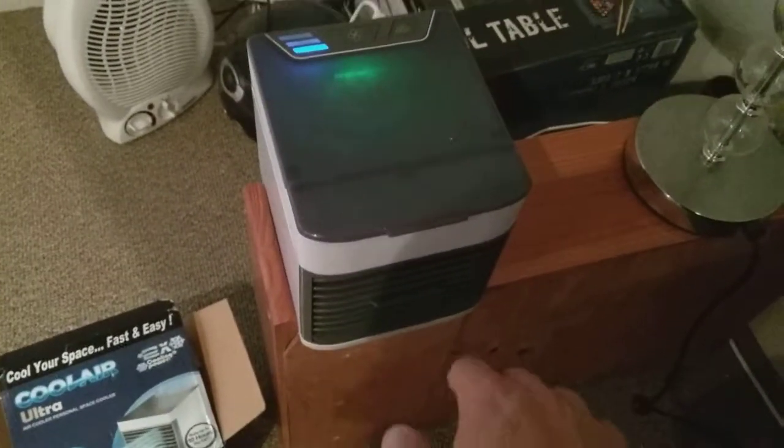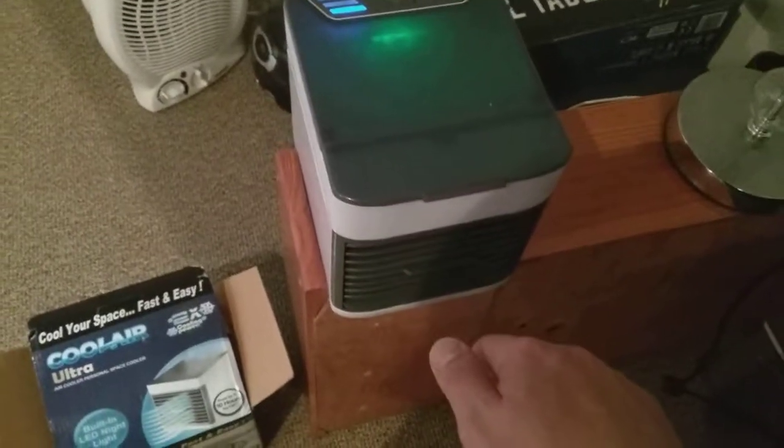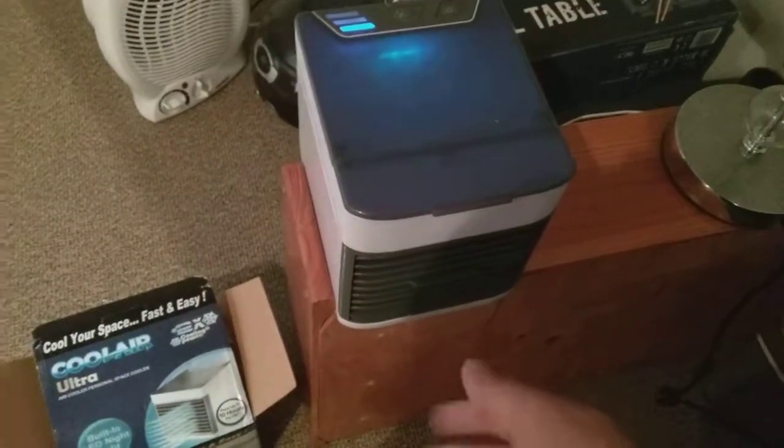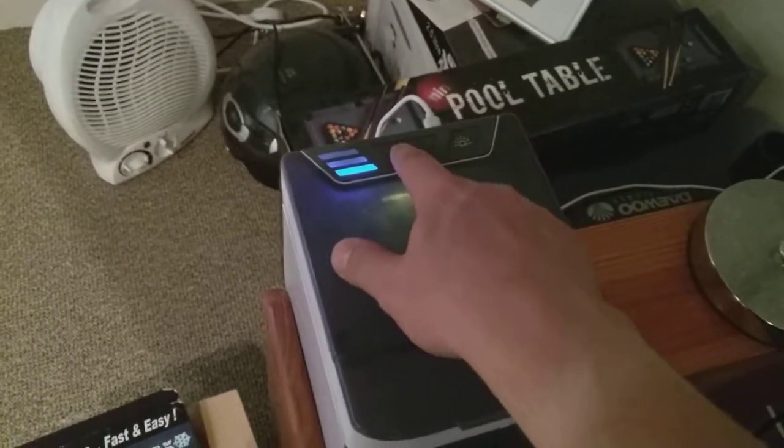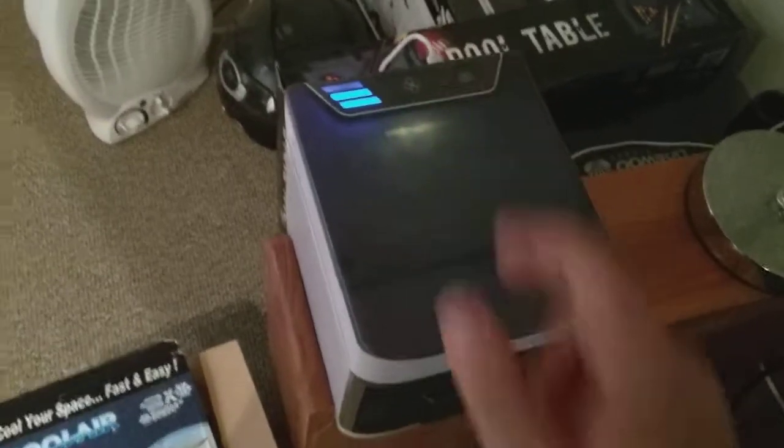Wow, here we go — it's on speed one and it's blowing cool air. It's nice and cool, blowing well, and it turns on the LED light. I'm going to put it on to speed two.